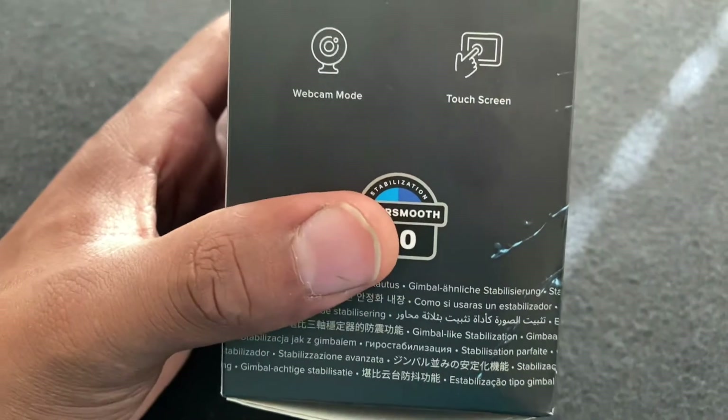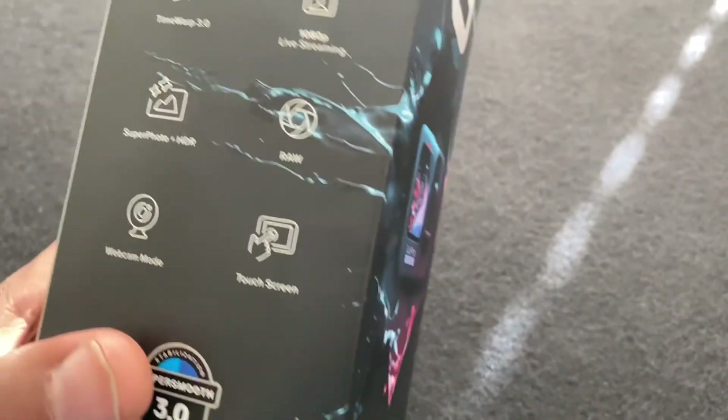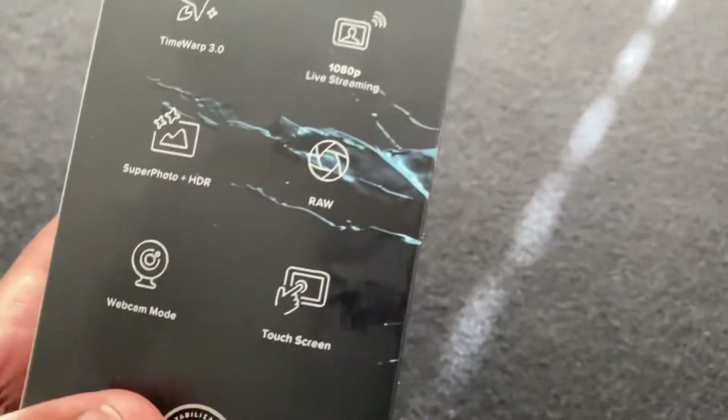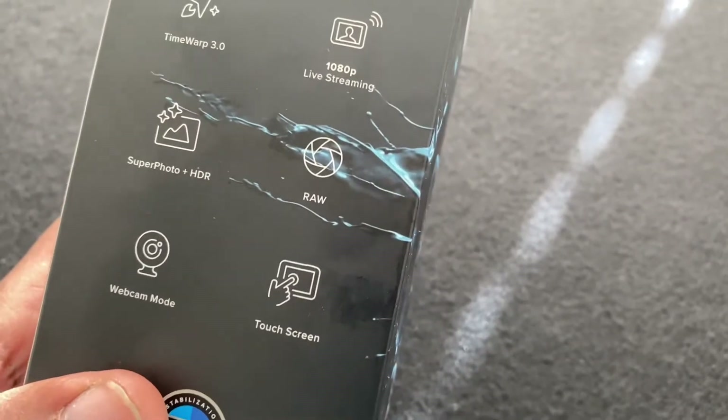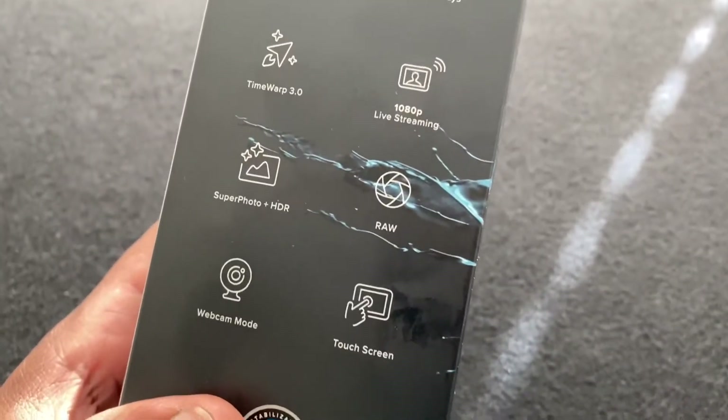I picked this up straight off the GoPro website with the cloud attached to it. I got it for $350 plus tax, so you're looking at paying about $400 out the door. Let's go ahead and get this thing open.